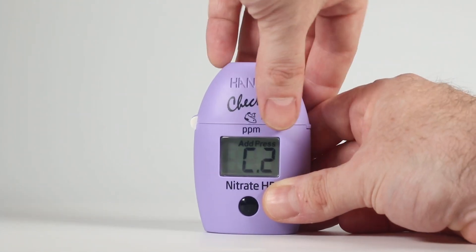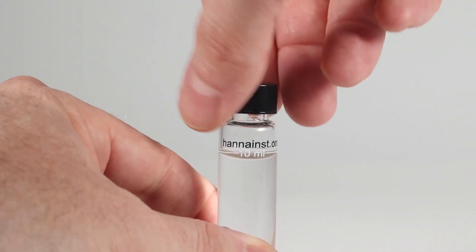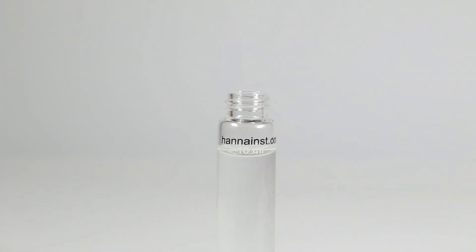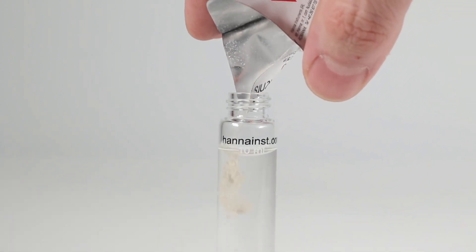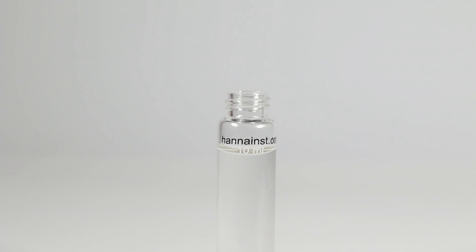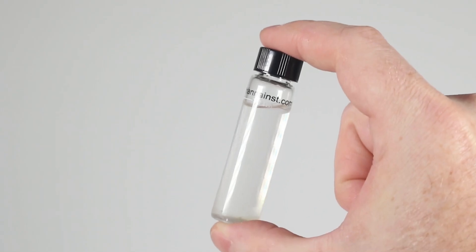Remove the cuvette. Unscrew the cap and add the contents of one packet of HI782-0 marine nitrate high-range reagent. Replace the cap and shake vigorously for two minutes.